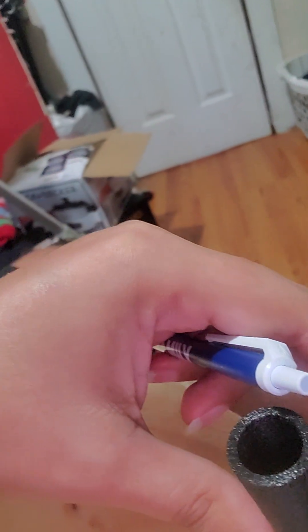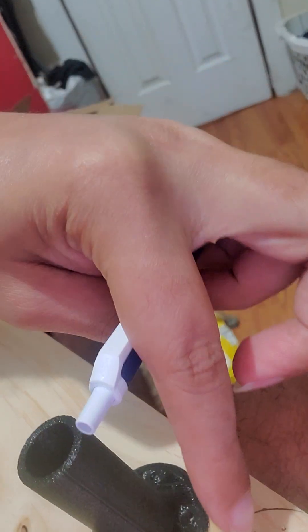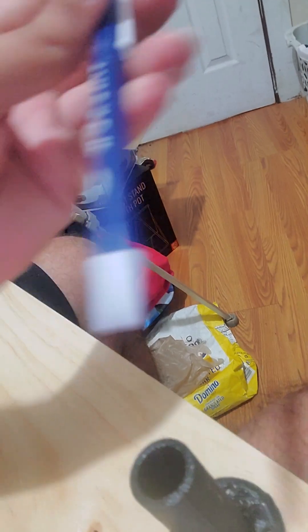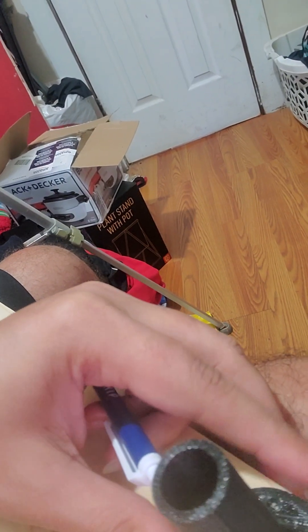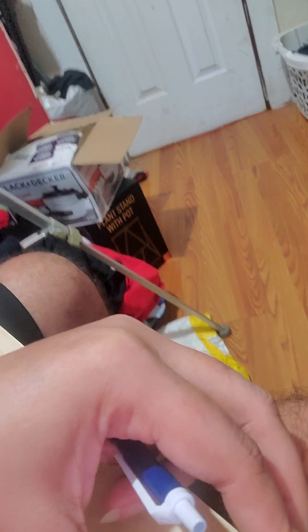I'm using it to mark the mounting holes to where they go. You can see there's a little bit of black ink on this piece of wood. All I did was try to measure up as close to the edges of the wood so I have enough space for everything, and then I put a little bit of ink from the pen inside the center of the hole, just to make sure I can use my center punch.